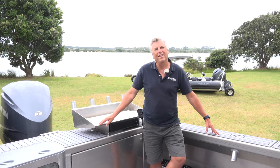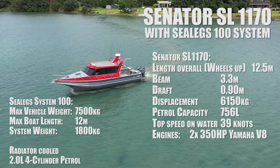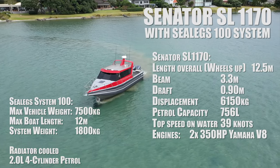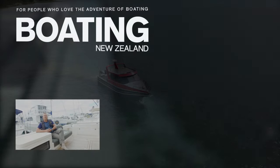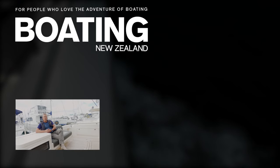So there we have it — the SL 1170. It's a very impressive vessel in every way, a total custom build of course. It's something the owner can be extremely proud of, as can the people at Sea Legs and the team at Senita. John Ackelson from Boating New Zealand — thanks for watching. If you'd like to see more of these videos, please subscribe to our channel.